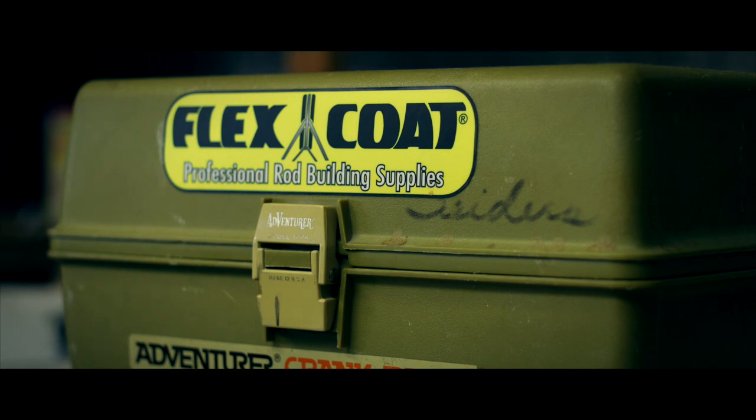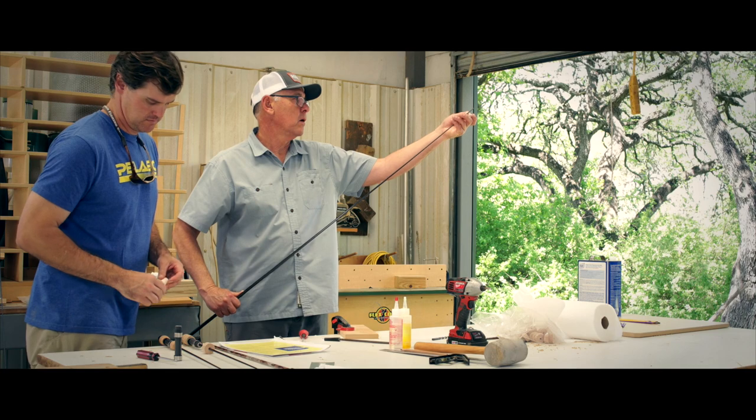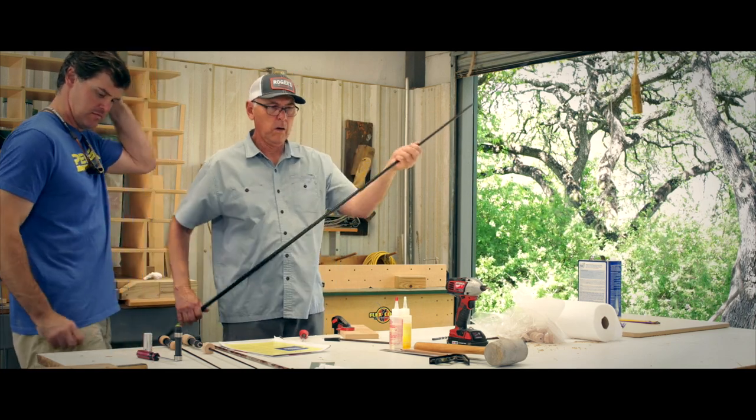I talked to them about making a clear, flexible epoxy — this was one of the first places that could make a 50-50 clear epoxy. I asked if they could make a flexible epoxy and they said yeah, they could do that. But to even get a sample, I had to buy 100 gallons, which was a big deal, because I couldn't use but about eight ounces in a year.